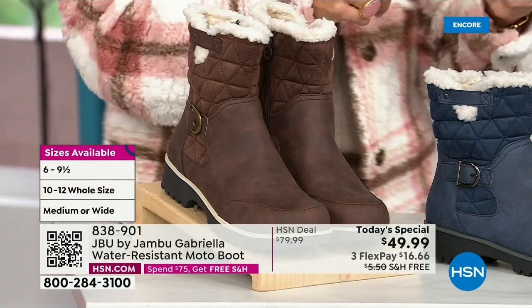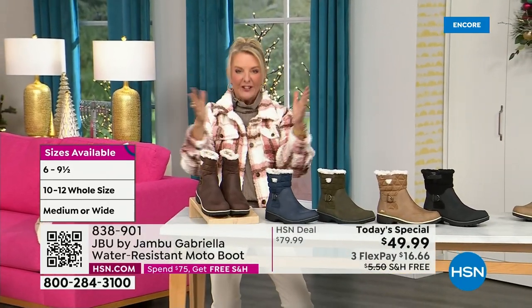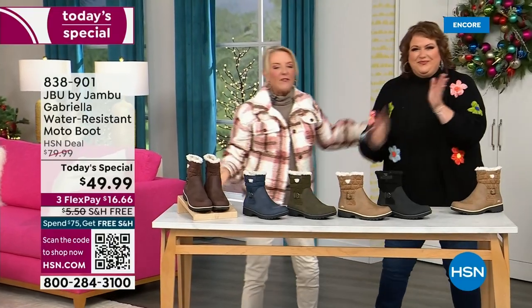We even have the foot size in medium and wide width. So bring on the worst weather, bring on the sunny weather — you're going to look great in your brand new Jambu boots. Joining me is Miss Laura. I love this woman. She's been in the retail TV business for 25 years and she's developed tons of products.